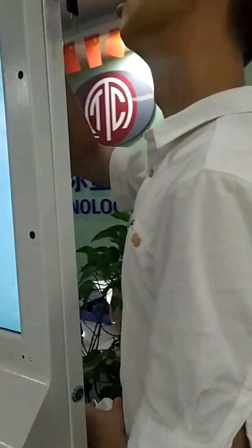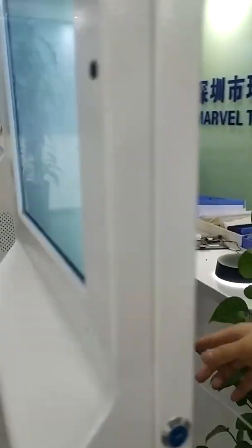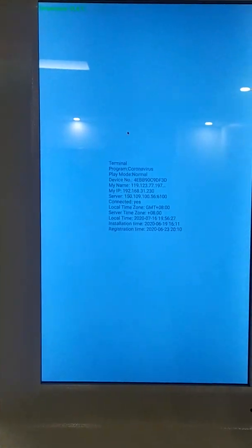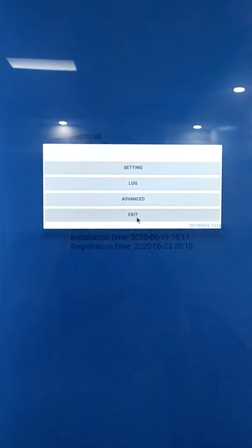This is our equipment. Here we are using the mouse — plug it in the USB port. This is our CMS running page. Every time when you receive our products, after you switch on the screen, you will see the blue page. What you need to do is exit this page: double right-click on the mouse, and then click Exit.